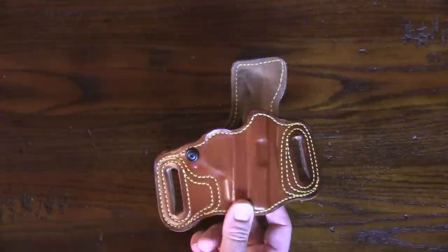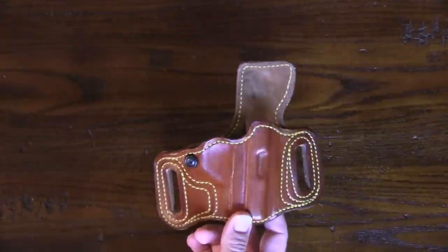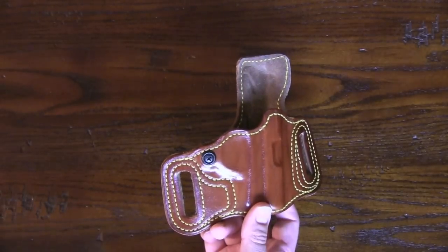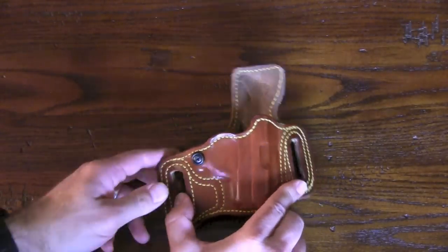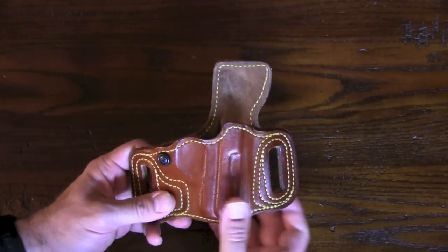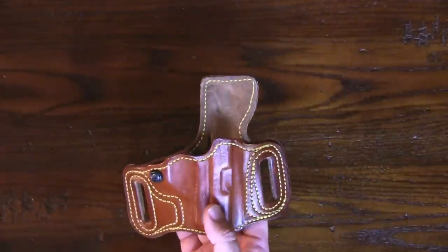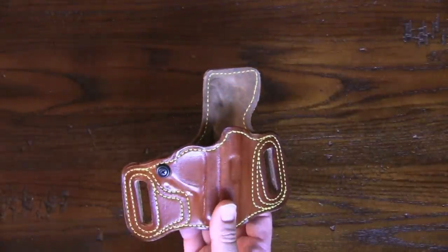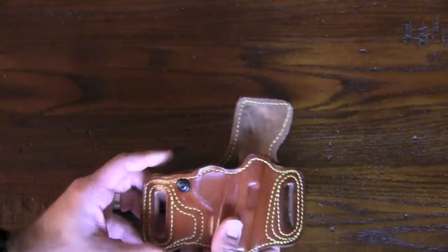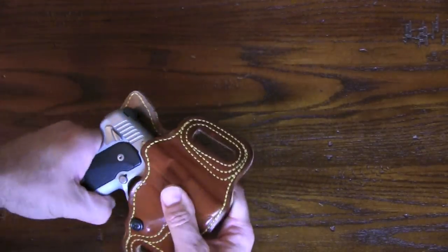It's designed for a faster draw and molded to specific models. You can go to their website and look at all the models — there are hundreds if not thousands of guns they make holsters for. This is the Slide Guard, and as the name implies the slide is guarded against your skin. It also comes in a Topless model without the slide guard, and a Snapper model which is the same but with a leather snap across the top. You really don't need the snap — it grabs the holster well enough and won't fall out.